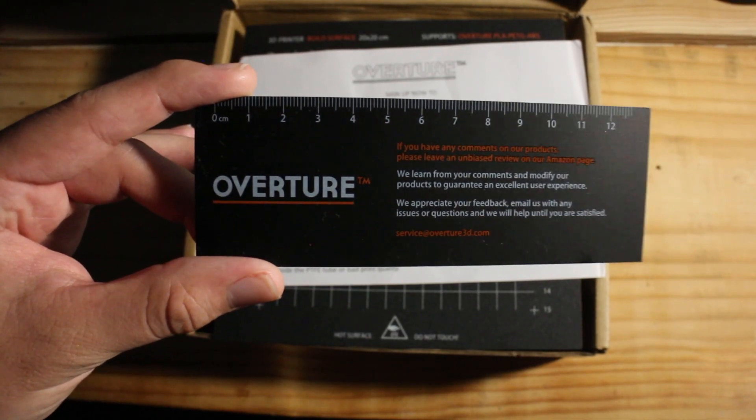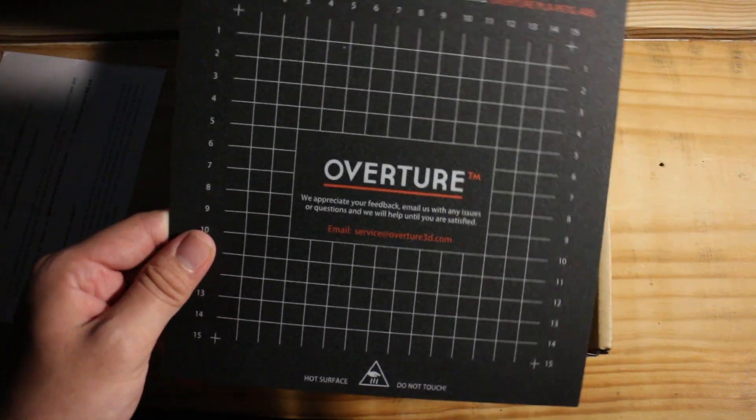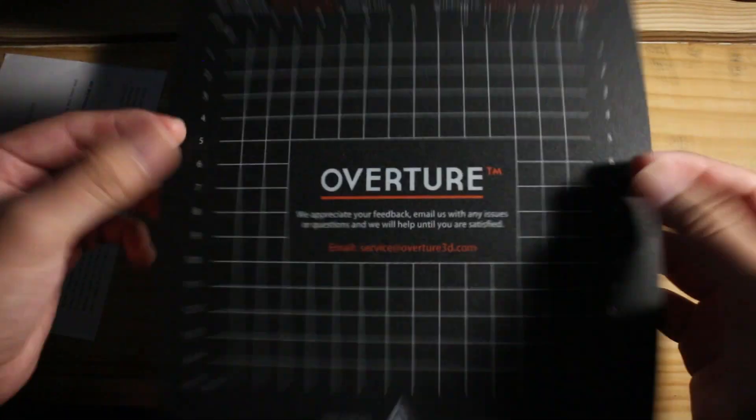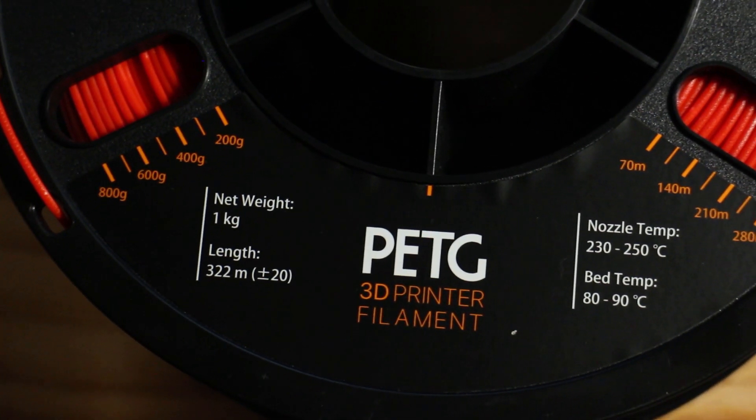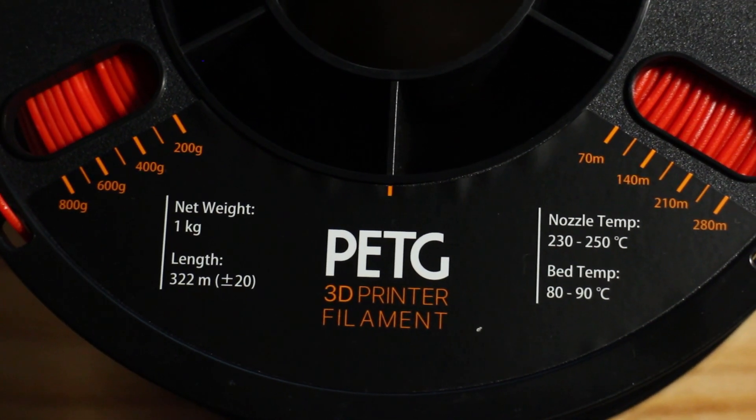Along with this came some handy extras, such as this roller, and an adhesive build plate that's compatible with ABS, PLA, and PETG printing. I was also pleased to see a measurement system on the spool's faces, which indicates how much filament is left after printing.